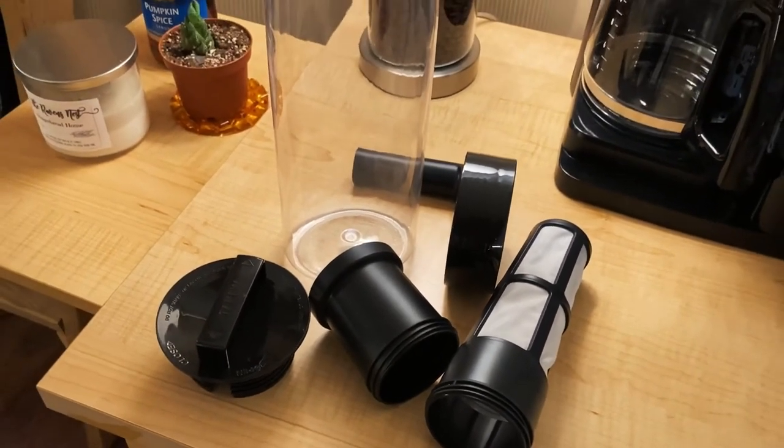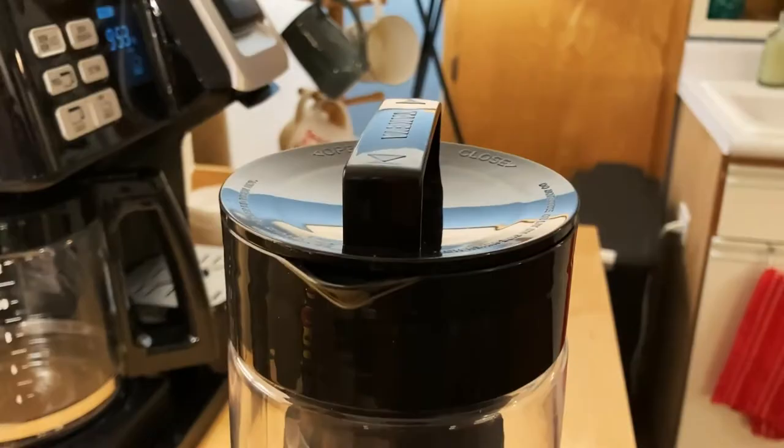And lastly, what I like about this product is that it's easy enough to clean. With not a lot of tight places for the grounds to get to inside the pitcher, I was able to clean it out within seconds. Personally, I really like to save time, so I thought this was an awesome bonus.